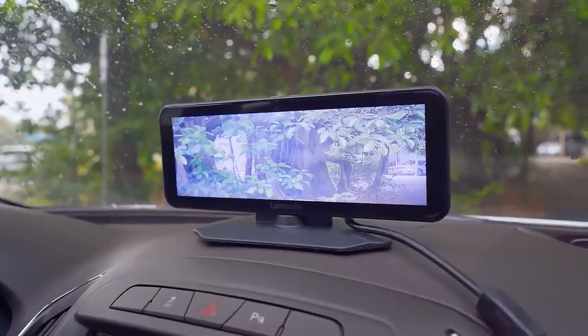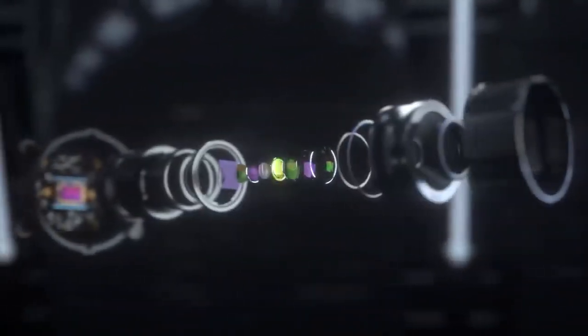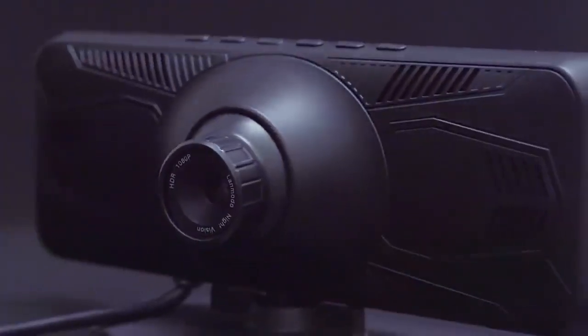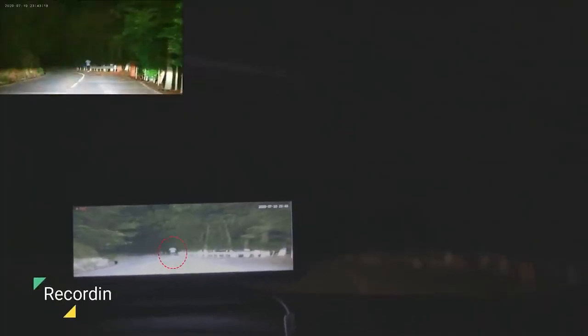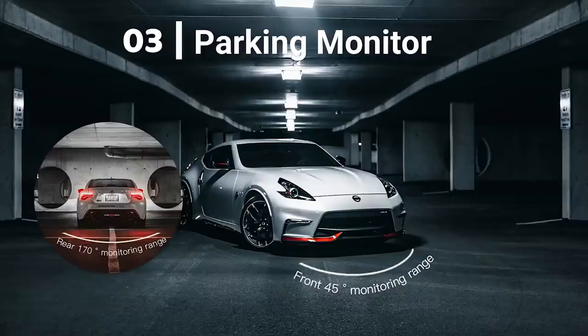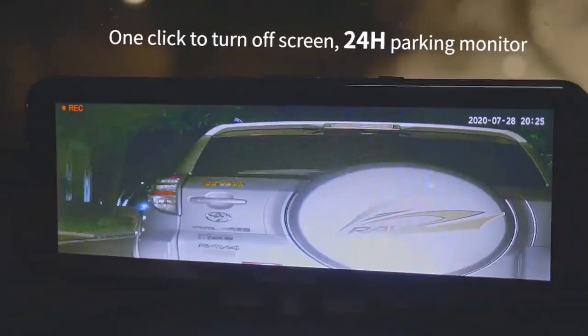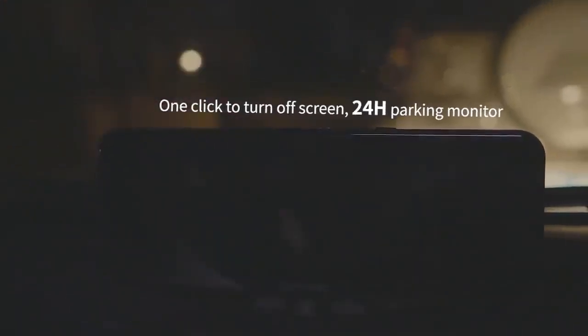Lenmodo Vast Pro utilizes a Sony CMOS sensor to reproduce 1080p resolution video from its 5-megapixel camera. Apart from the night vision, the Vast Pro comes equipped with loop recording, G-sensor detection, and parking mode. The memory card can record up to 28 hours of footage, or 14 hours with the rear camera.